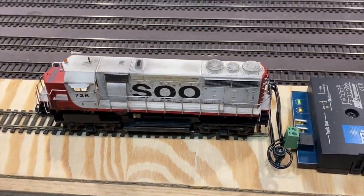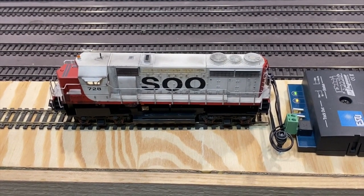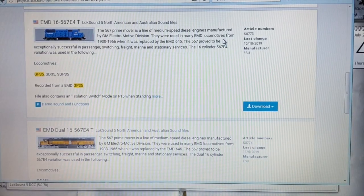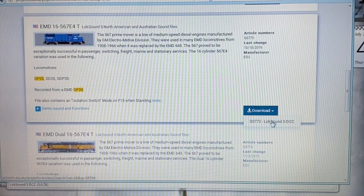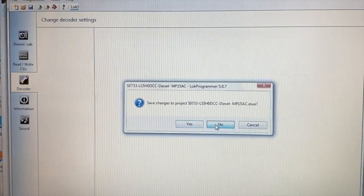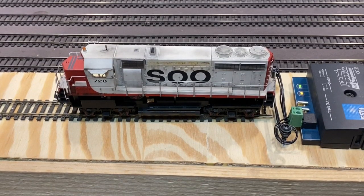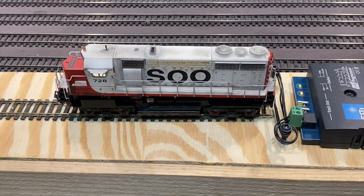I end up using an ESU LOC programmer attached to a PC as well as a section of track. It's a fairly straightforward process: go to their website, locate the locomotive you need, download the file, open the programmer, and write it to the decoder. This has revolutionized the decoder game. My dad and I have been able to improve our locomotive sounds and customize them like you wouldn't believe.